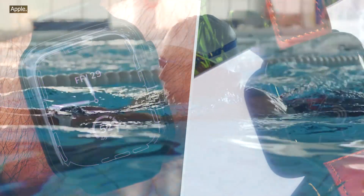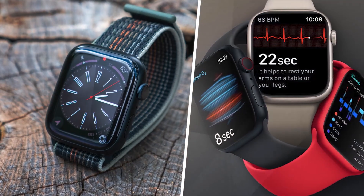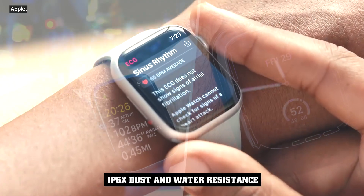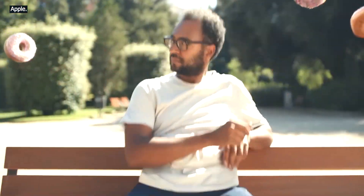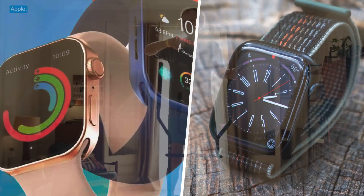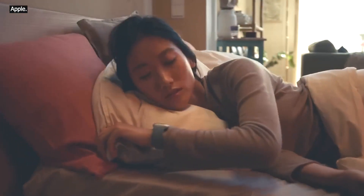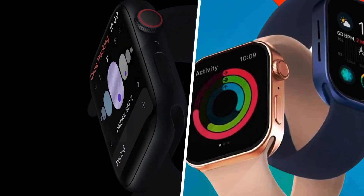A lot of the new features on the Series 8 are thanks to WatchOS 9, the latest version of the Apple Watch's software. This year's update is pretty chock-full of new features, and there's a lot to like. The new watch faces are terrific. I especially enjoyed using the Metropolitan face with its simplistic fonts and convenient complications. A new astronomy face can show you cloud coverage around the world, and the new portraits face adds pet support. Background colors are now available on a few faces, and complications can now display richer information without growing in size.